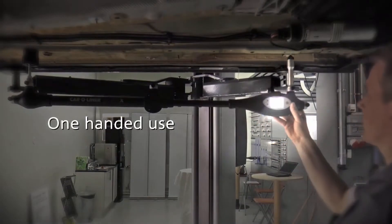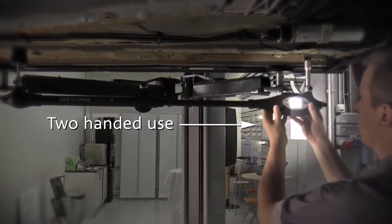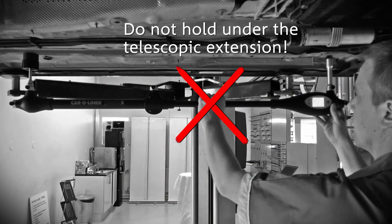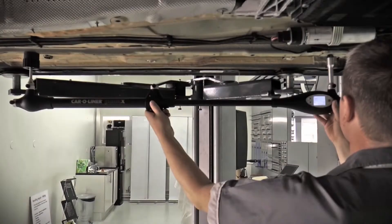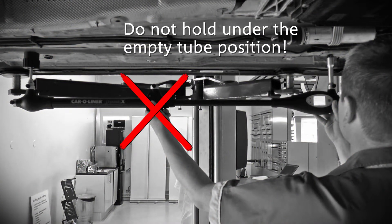Extend the measuring arm to the desired length. One or two-handed operation is supported. Do not hold on the telescopic extension, and do not hold under the empty tube position unless the magnetic attachment is mounted there.